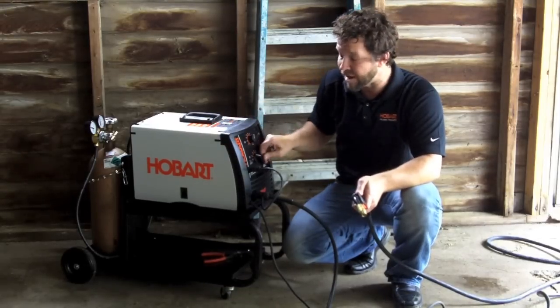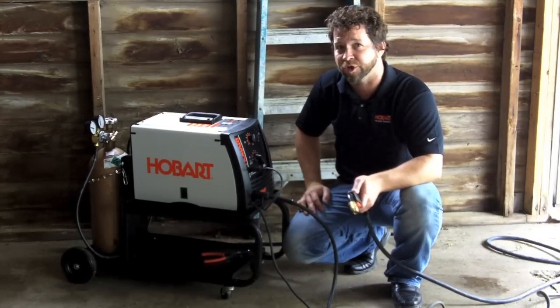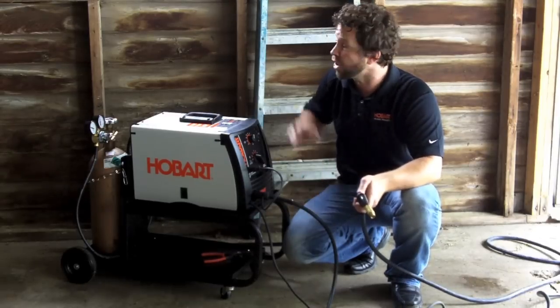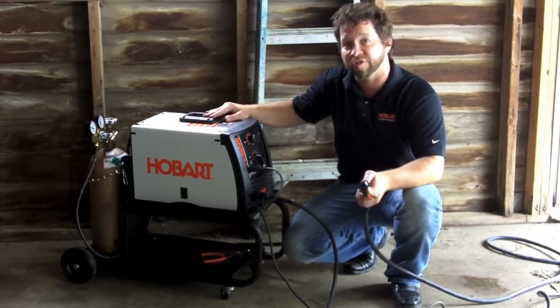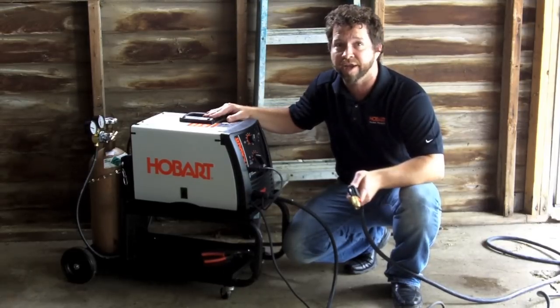With the seven tap settings in the front, it allows you to weld up to 5/16 steel with enough control to go down to 24-gauge steel. It features a 10-foot MIG gun and also includes your regulator and a 5-foot gas hose. The greatest feature of this machine is that it's spool gun ready.